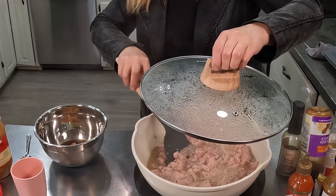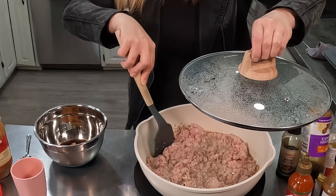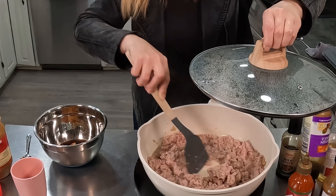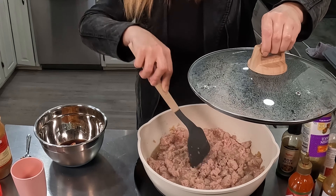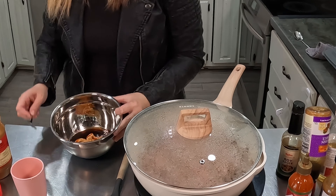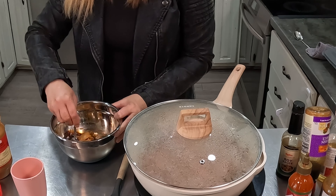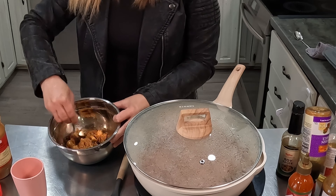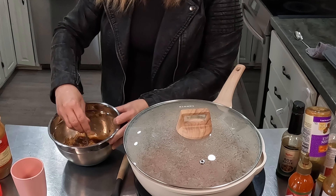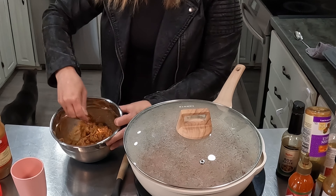I'm going to stir this turkey quick. One thing with ground turkey is it does generate a lot of liquid and juice, so I will drain this a little bit before I add everything else in for sauces. Now we're going to mix our peanut sauce. You could add crunchy peanuts inside the sauce if you'd like — I'm putting the crunchy peanuts inside my ground turkey mix instead. You could use crunchy peanut butter; I always like creamy peanut butter. Use your peanut butter of choice.